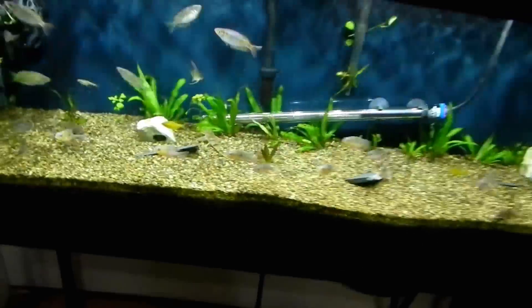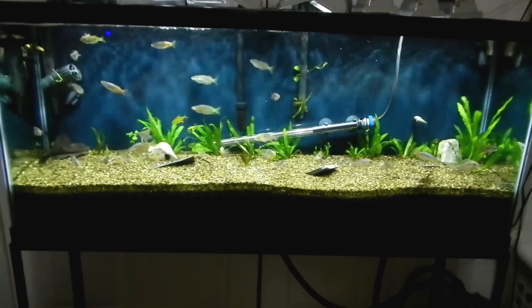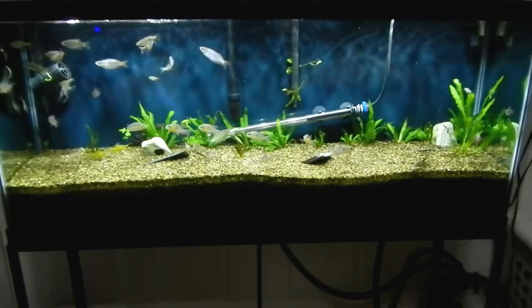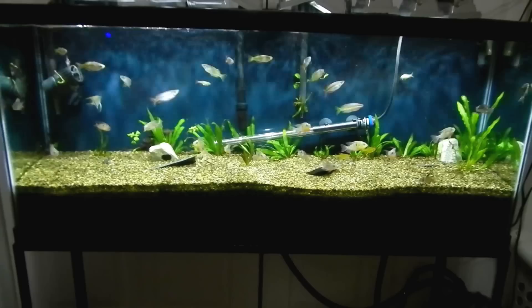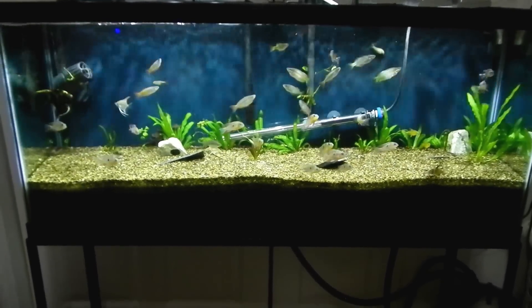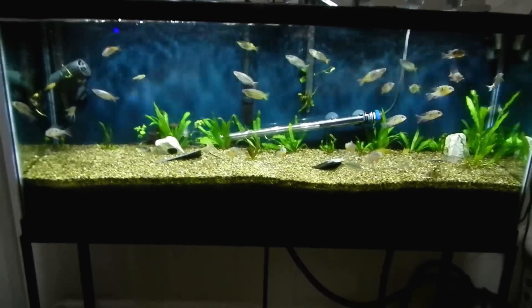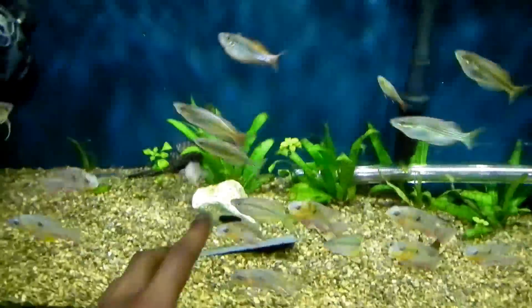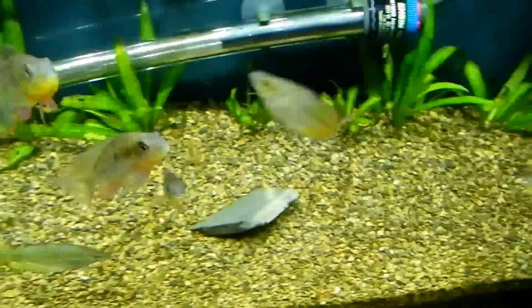This is my 55 right here at the foot of my bed. I have 12 rainbows moved from my 30 gallon, about 15 Bolivians, two lemon tetras in the front, two angels - I bought another one for a dollar - a blood fin I got for a dollar, my corys, my pleco, and my whiptail. Plants-wise I still have all my amazon swords, some broadleaf in here I'm trying to grow up - that one's getting red.